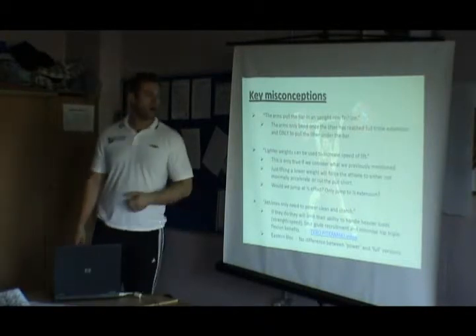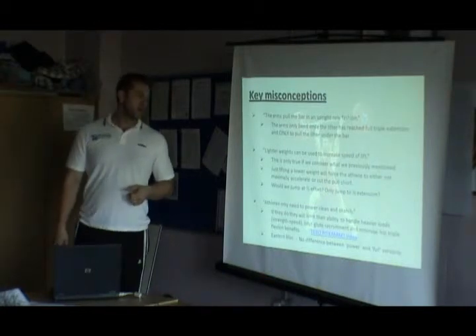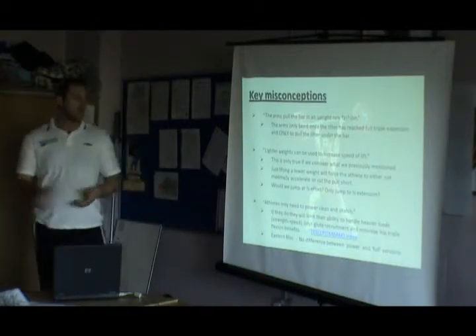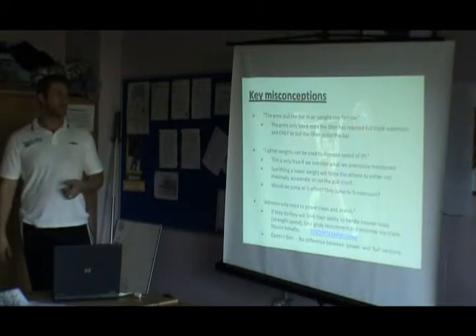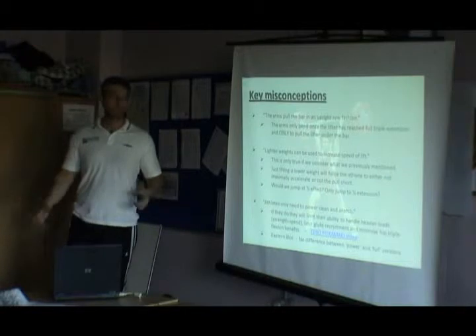As we said, when we only jump at half effort, only jump to half extension, you wouldn't do it. Athletes only need to power clean and snatch — hopefully we've been getting around why that isn't the case. If we can reach full depth, it gives us a much broader palette of exercises we can utilise.